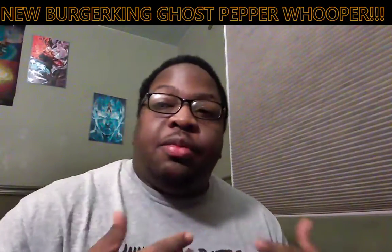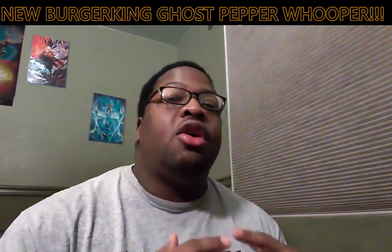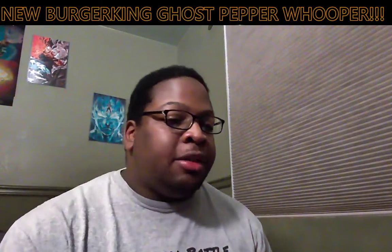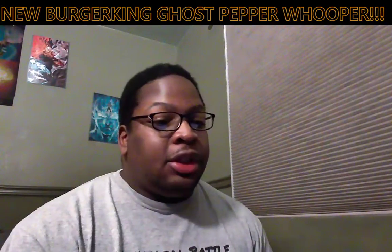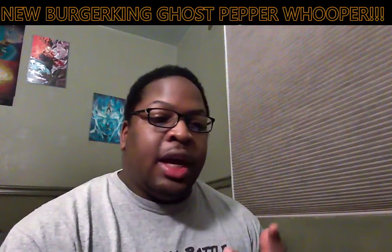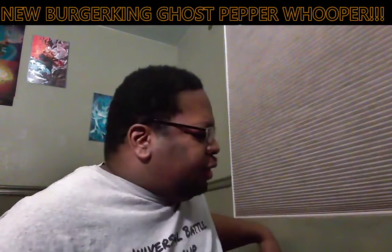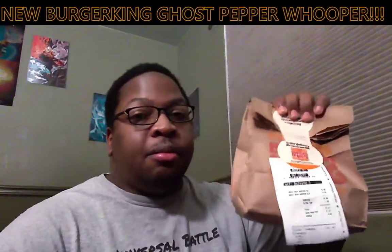Ladies and gentlemen, what is up? ADSPlay101 here and welcome to another episode of Azorio's Taste Test. Trying something new — I got some background music playing. This is Spike Spiegel made by Saib. Hopefully you guys can still hear my voice good. Today we're going to be trying out something new because I haven't done one of these in forever. We're going to be trying out the new Ghost Pepper Whopper from Burger King.